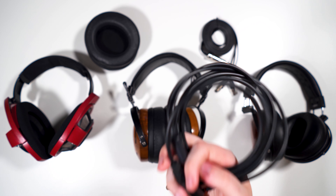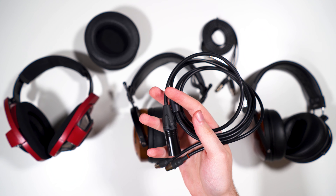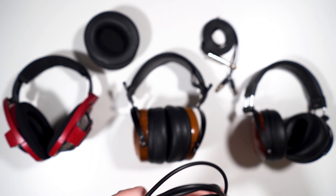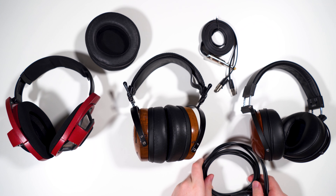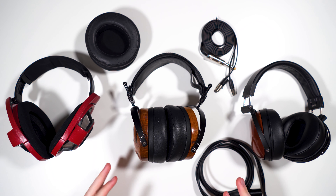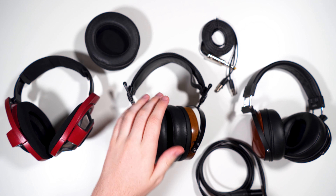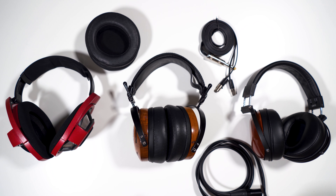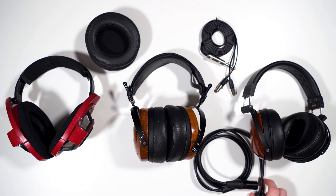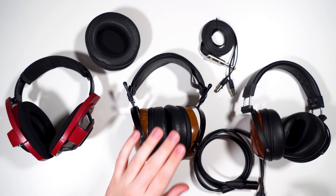For sixty dollars extra you can get a balanced cable that is a bit rubbery and stiff, but it's a much better cable than the stock. I would definitely recommend picking this up, especially if you have an amp with balanced output. I wish this cable in quarter-inch was the stock cable — it would be acceptable. The cable the Auteur comes with is just not good.